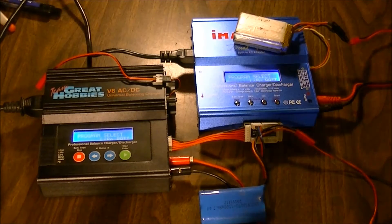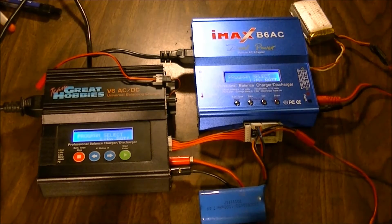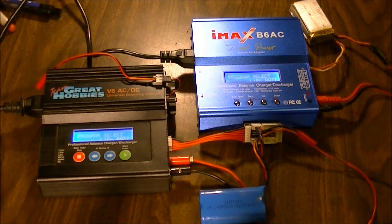Hey guys, how's it going? Welcome back. I thought I'd show you a couple different chargers that I have. The IMAX V6AC is actually my newest one. The TeamGrade Hobbies V6ACDC is basically the same charger. They both operate very much the same, so there's nothing majorly confusing about them.